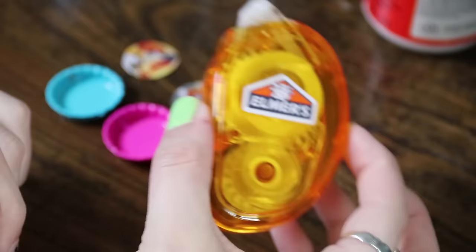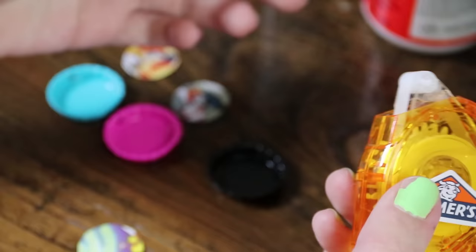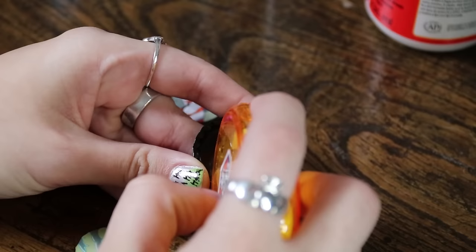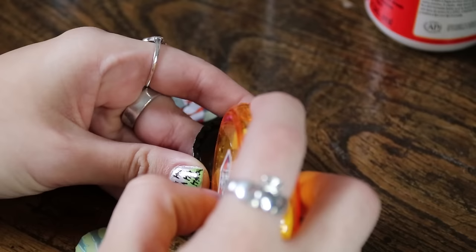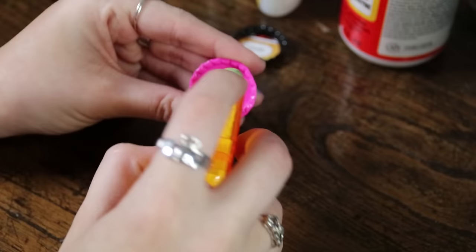This next step is optional — there is such a product as an adhesive sticker tape thing. You can actually use this to stick your image into the bottle cap. However, it's not necessary because once we add the Mod Podge it's going to stick regardless. As an added extra little protection, I am going to use one of these little sticky things to adhere my image. And there it is — my image is inside of the bottle cap. Literally as simple as that.